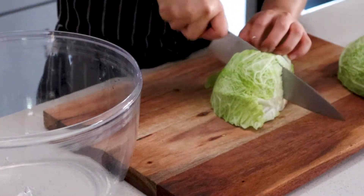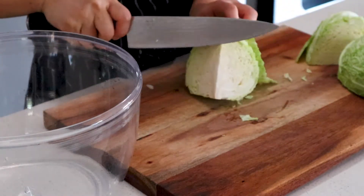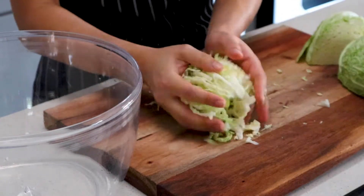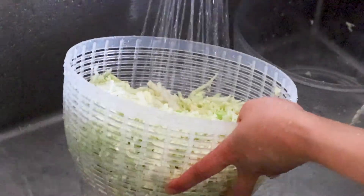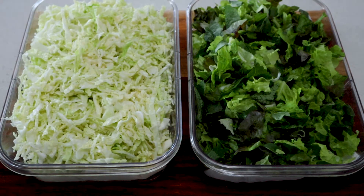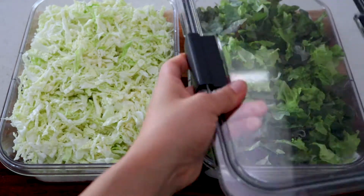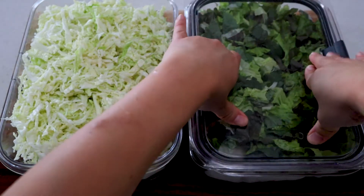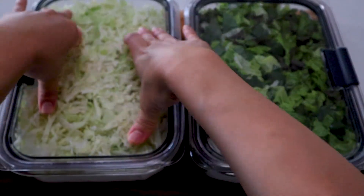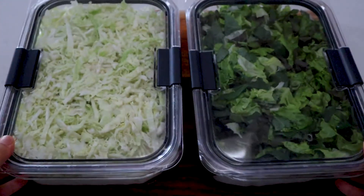Wash your lettuce and perilla leaves until all the dirt is gone. Drain off any excess water and spin dry in a salad spinner until completely dry. Next up, one small head of savoy cabbage — if you can't get savoy cabbage, you can use regular green cabbage. Slice it as thinly as possible, cut out the cores, then wash and spin dry. Store in large airtight containers lined with a paper towel to absorb moisture. This will last in the fridge for up to four to five days.